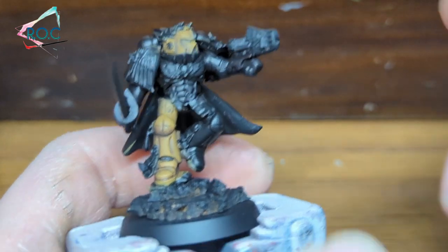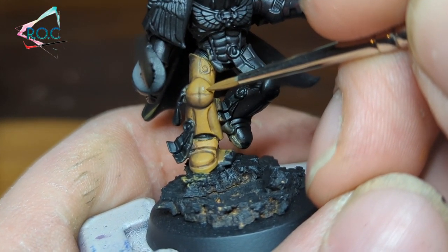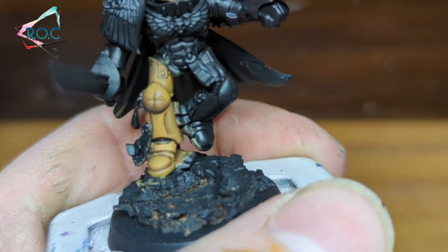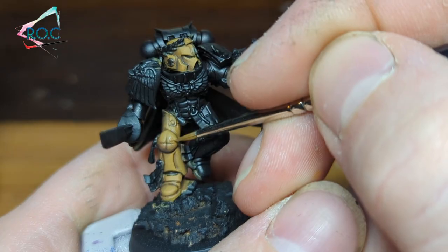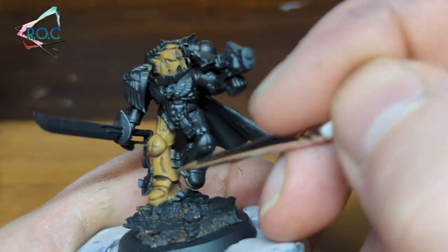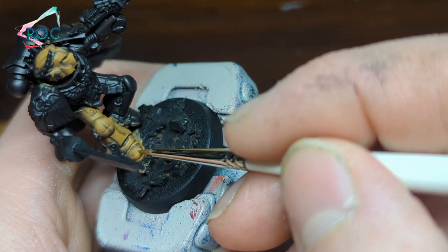The marine's armour was still looking a little flat for my liking so I added extra shading using the last shade colour. When applying this, I paint almost up to the edge of the armour panels but leave a little lighter area around the edge. It's hard to explain in words but you can see it well on the knee pad and the foot.